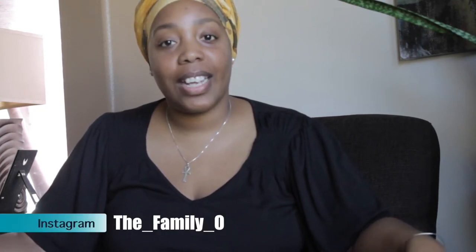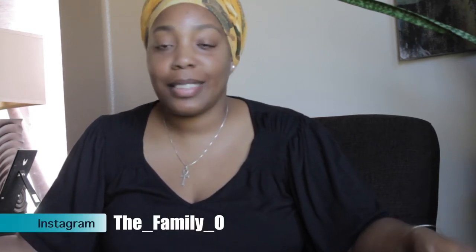Hello you guys, this is Amber with the family — I have my side kids behind the camera. Today we are going to be presenting a review on toothpaste, and the type of toothpaste we're going to present is called Tom's.